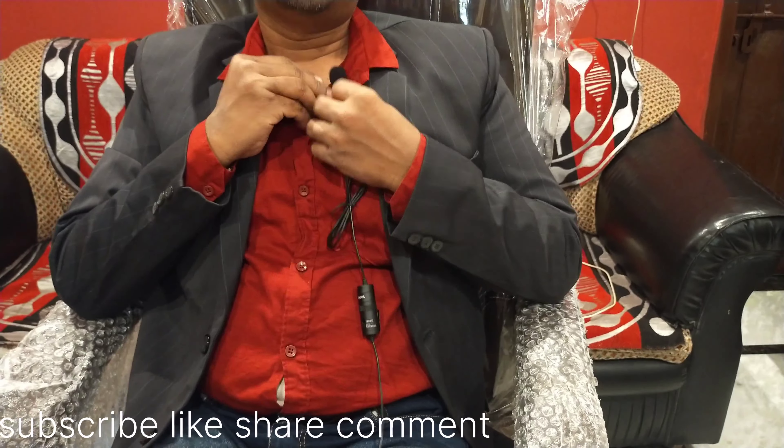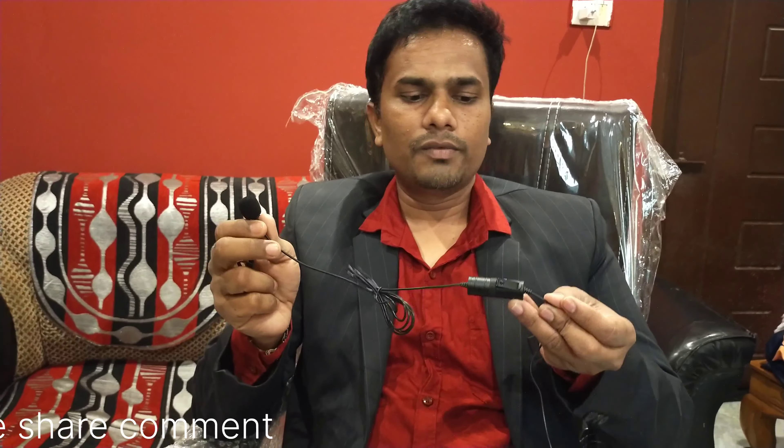This is a very simple and efficient mic. This is the best mic available on Amazon or Flipkart.